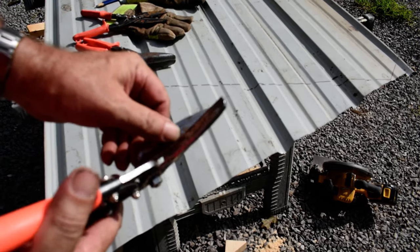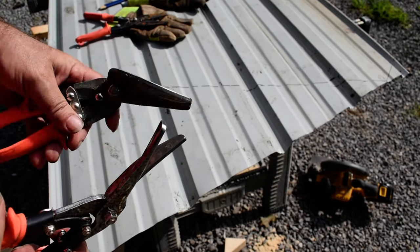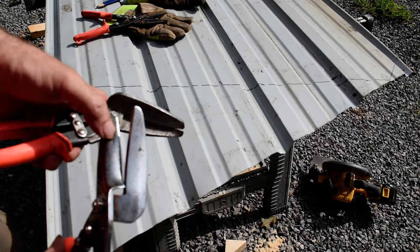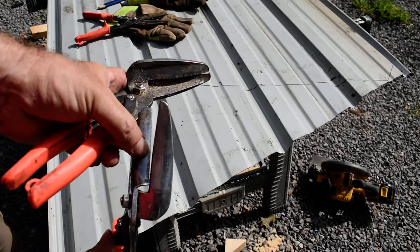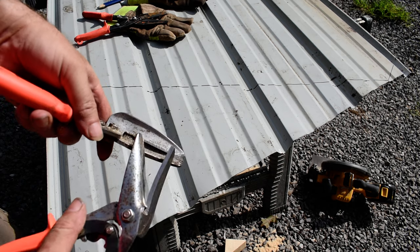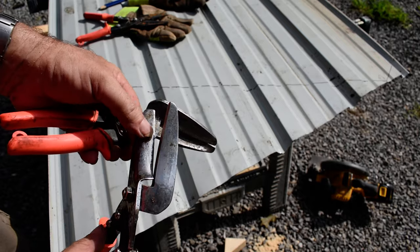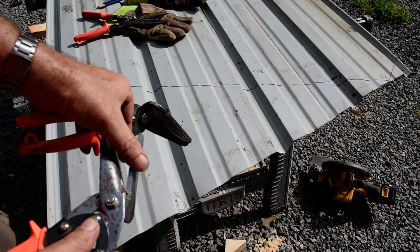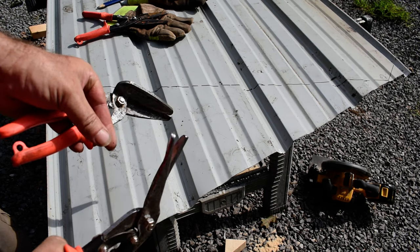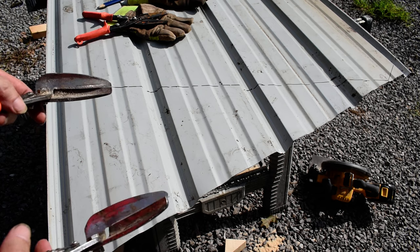A word of warning though: when you get it dull, you can't really sharpen these. I tried, and by grinding off each edge — this edge and that edge — so you see those little serrations right there? That's what grips the metal. I did some work to make these usable again, but I don't dare sharpen these. You can hone them on the flat side, but they're kind of hard to sharpen. Luckily they last a long time and keep a good edge.